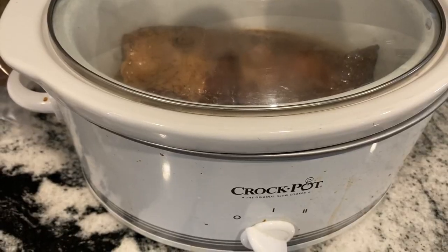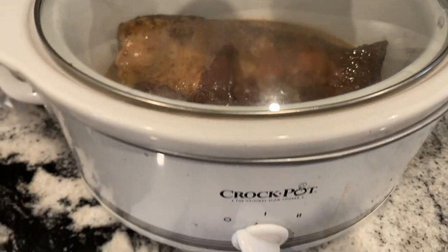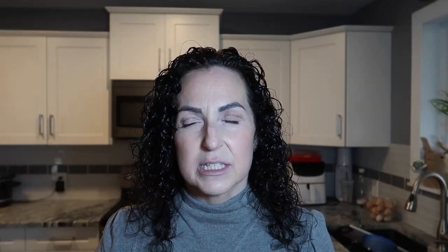Today I'm going to be sharing what I eat on a protein sparing modified fast day. This morning I put an elk roast in the slow cooker — I had marinated it a couple days prior with a mixture of Worcestershire sauce, spices, and seasonings, nothing that would contain carbs or hinder a PSMF day. I added a little beef broth to keep it moist and it will cook all day for supper.